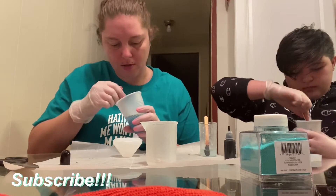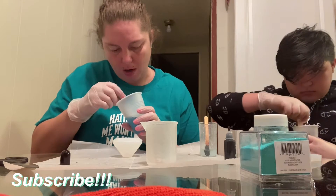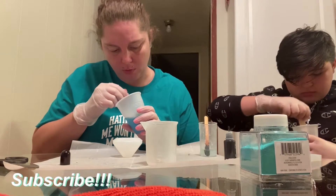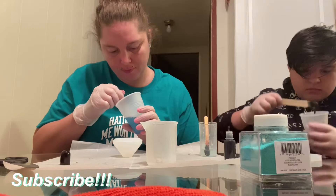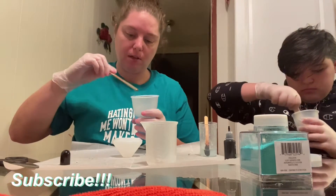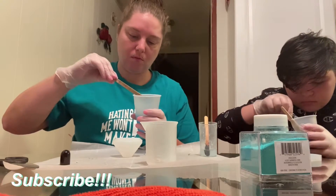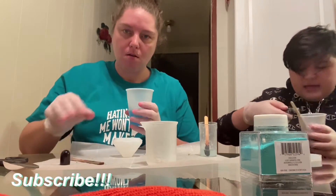I'm stirring this slowly so I don't have air bubbles in it, because my widget board had some bubbles in the back of it, which was not good for my first mold. I need black next.